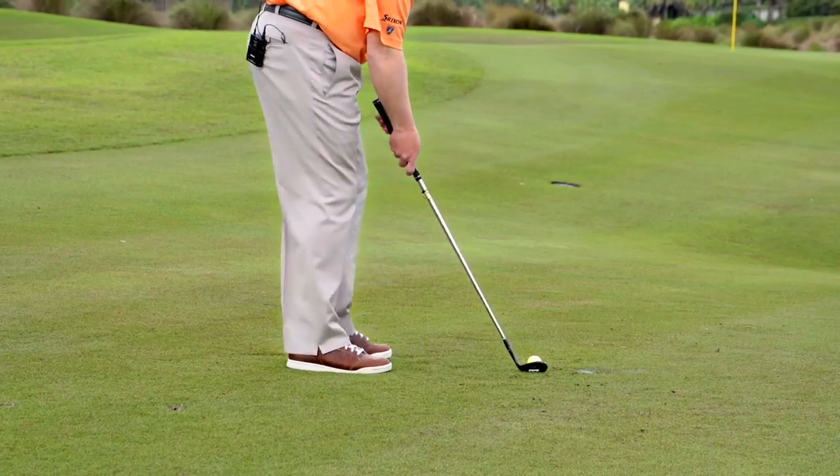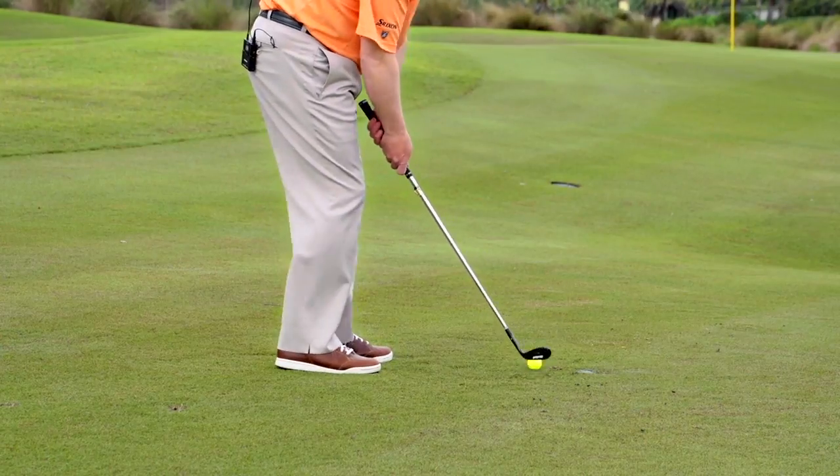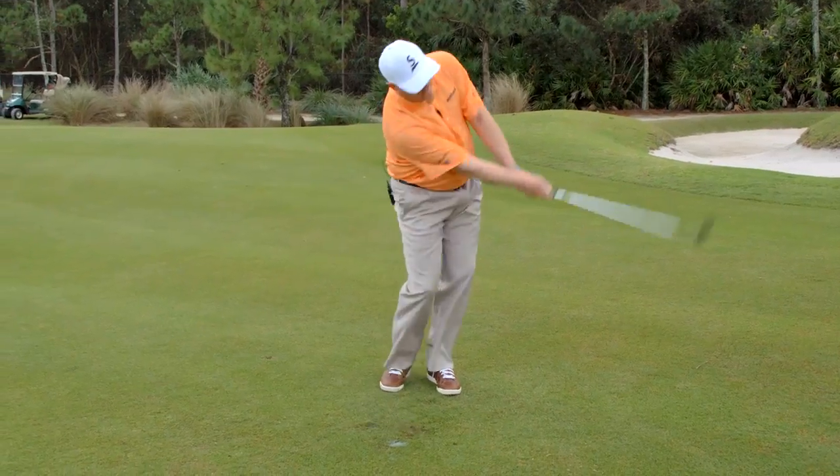Ball's more centered in the stance. I've got a 50 degree wedge and I want to keep things moving through impact. Roll the line.